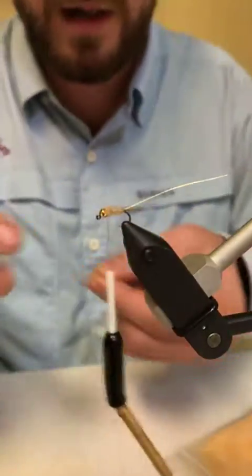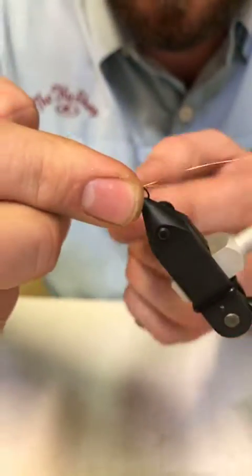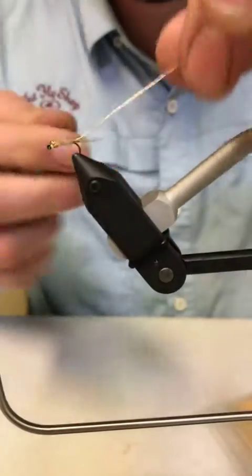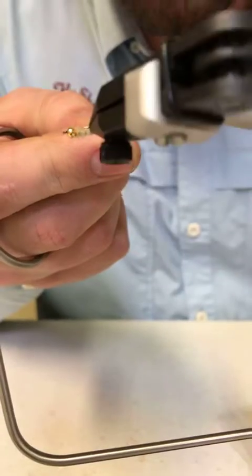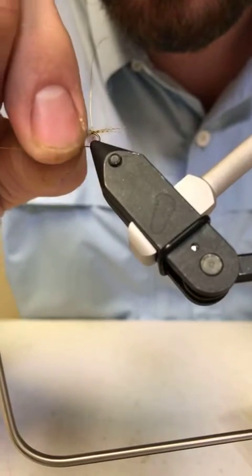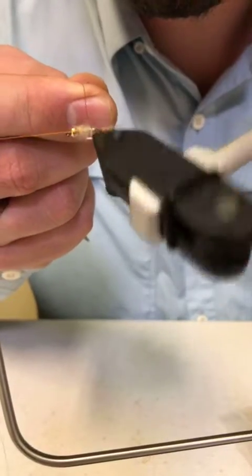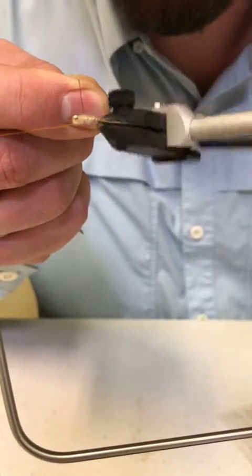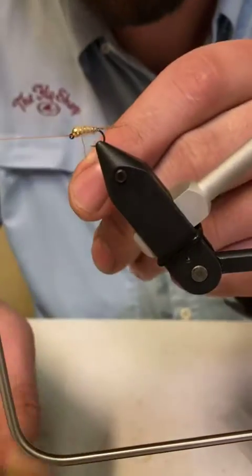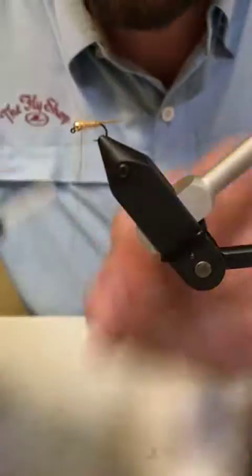Now I'm going to throw a half hitch here, because all I have to do now is wrap my rib forward and this fly is done. I use the rotary function on my vise. I'm going to grab my wire rib — fix that bead quick — and just wrap my rib right up to the bottom of that bead, then trap the rib.